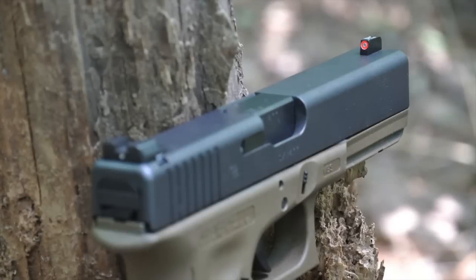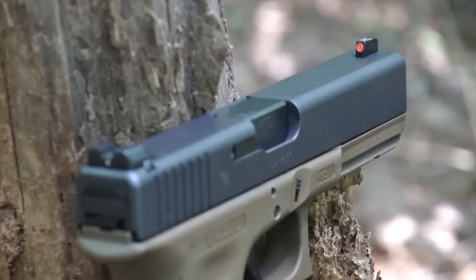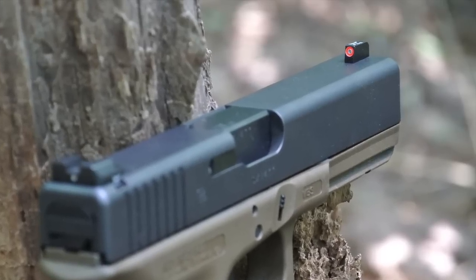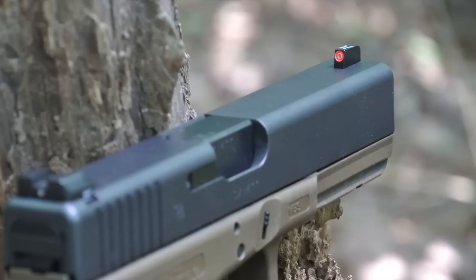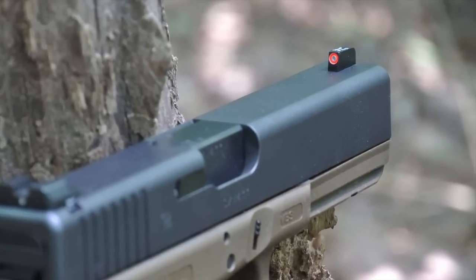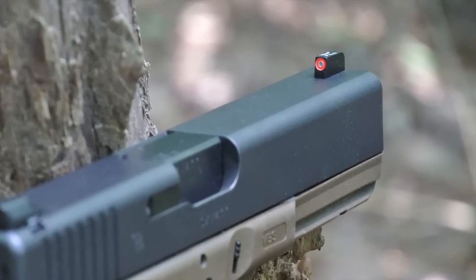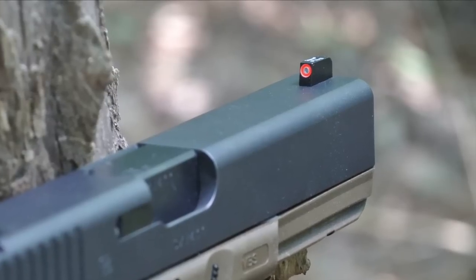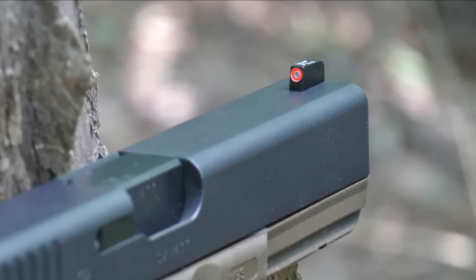Many newer sights are going with a very large marking on the front sight to aid with rapid sight acquisition, and the Ameriglo Pro i-dots are a perfect example of this. The front sight has a large tritium vial surrounded by an even larger fluorescent ring, and that ring is not a plastic insert — it's actually machined into the steel of the sight and then painted with a very durable paint. The tritium comes in green only; however, you do have your choice between an orange ring and a green ring.